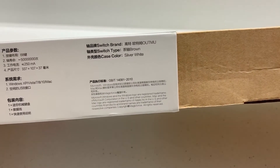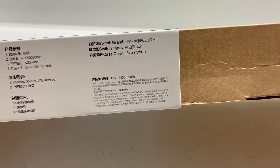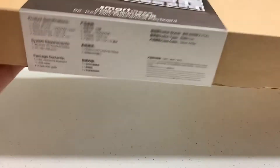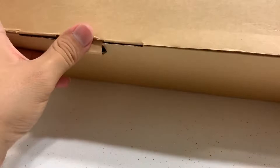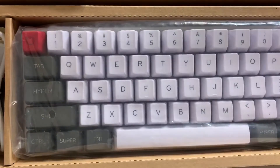The version I have here is a non-RGB with brown switches, and as you can tell I've already replaced the keycaps which originally came in all white. However, you can pick this keyboard up in red, brown, or blue switches, and if you really want that extra flair the RGB version will run you at just $30 more.